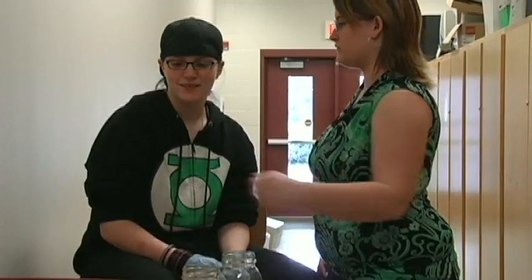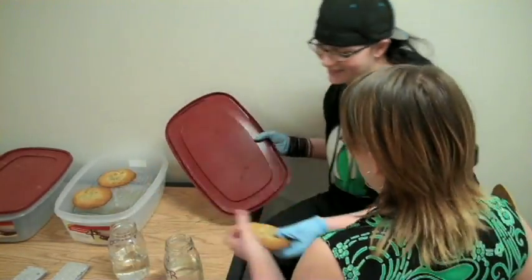What's in that one? Oh, that's my lunch. Want a cookie? Thanks, see you later.